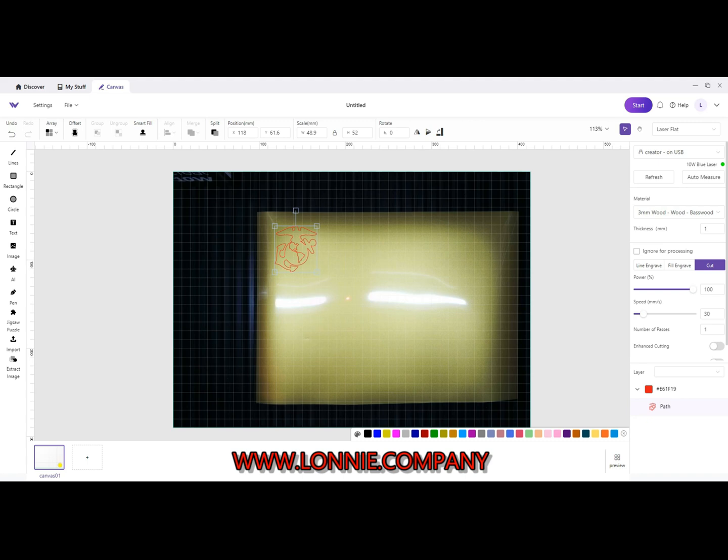Okay, I've got my vinyl on the machine. I've got my image sized the way I want it and placed where I want it. Then I'm going ahead and I'm going to hit Start and cut it. Let's see what I get.